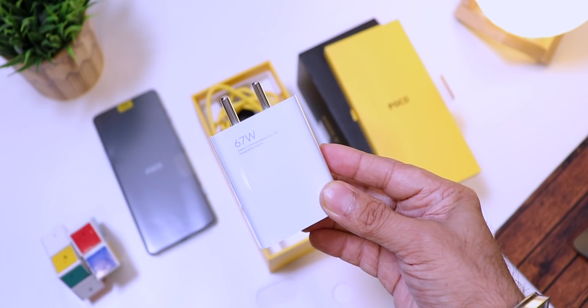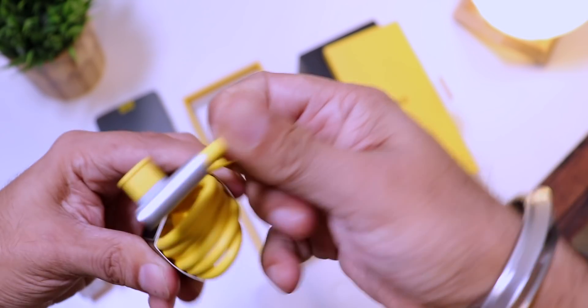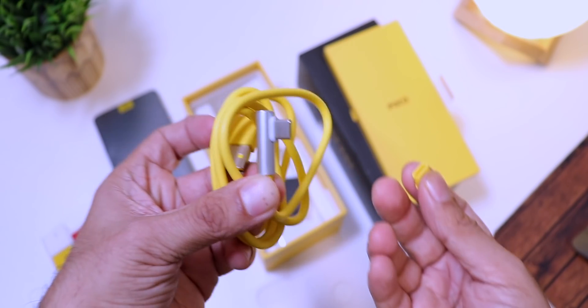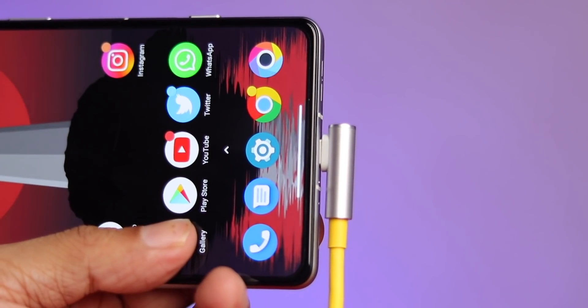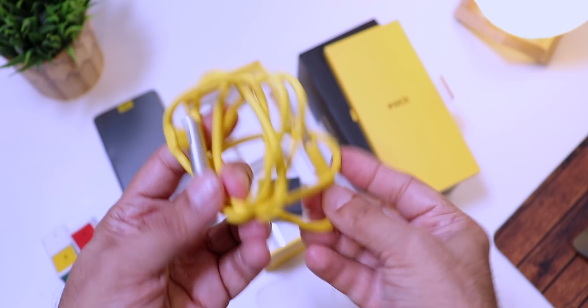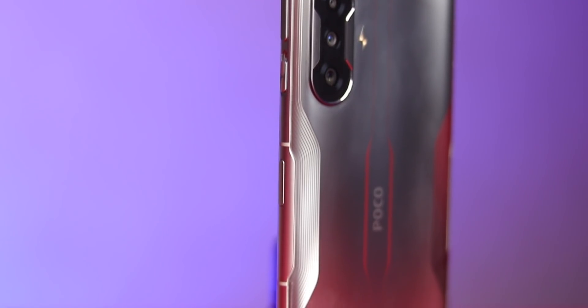I really thought Poco would skip that for a smaller charger and make us shell out extra, but thankfully we get the 67W charger in the box — well done Poco. And then finally the Poco yellow charging cable — I call it the smart cable. It's an L-shaped USB port so you can plug it into the phone and continue gaming or watching a video. The cable quality is really good too.